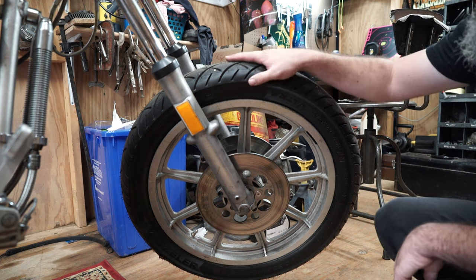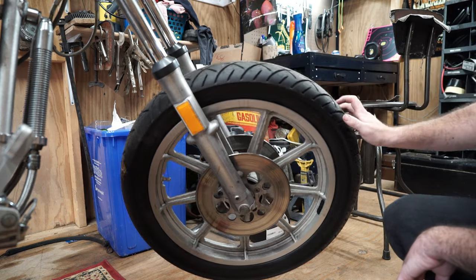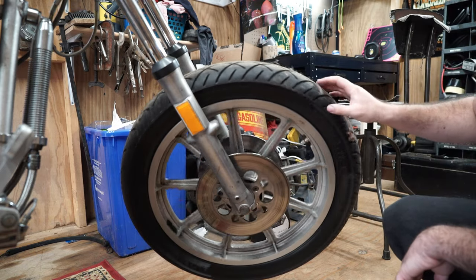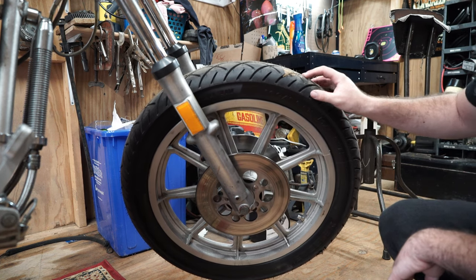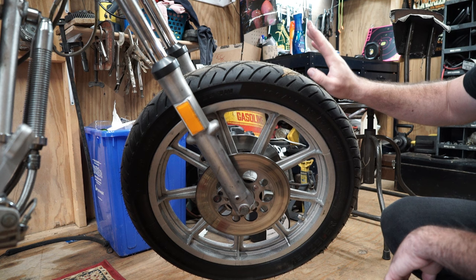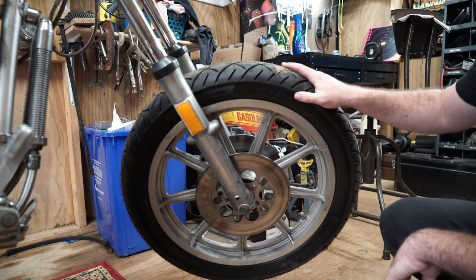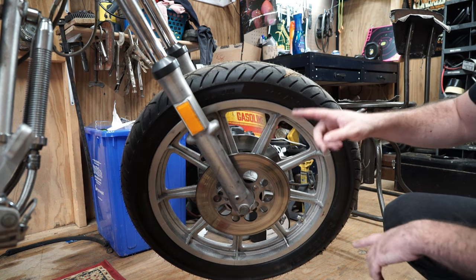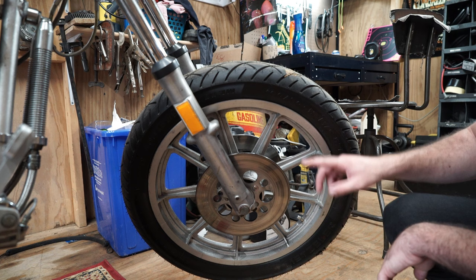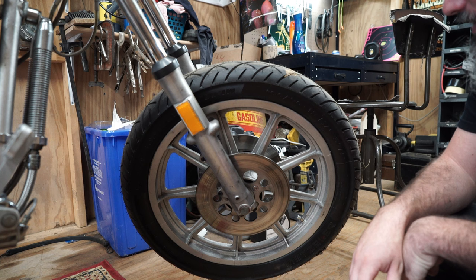Thing number one is this tire right here. If you're an astute observer, you'll notice that this Metzler ME88 tire not only has some dried dog poop in the treads, it is also on backwards. When I put the wheel back in the forks, I goofed up and didn't look at the tire rotation, so I need to take this wheel back out, flip it, and put it back on.